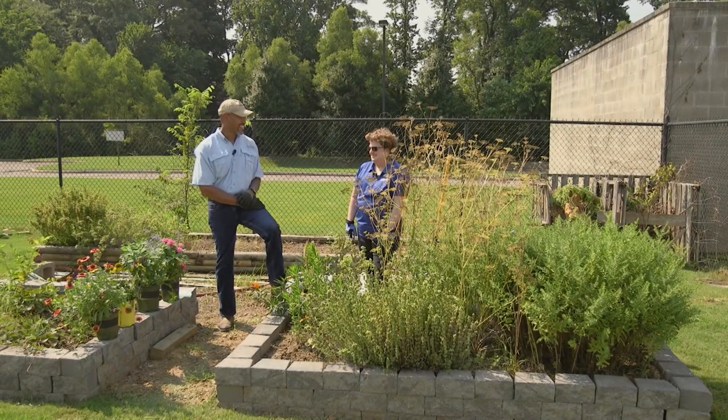All right, Joellen, it's good to see you. Good to see you. What are we gonna do today? We got to look at our butterfly garden that we planted a couple of years ago, and we're gonna reassess it and maybe add some more plants to it.